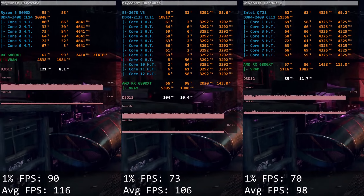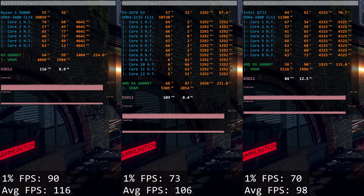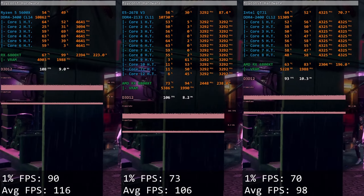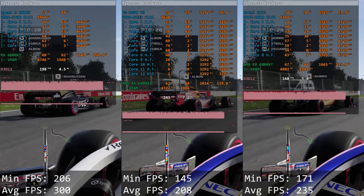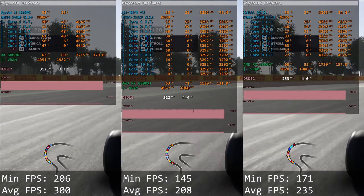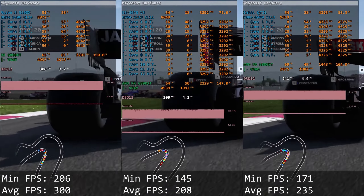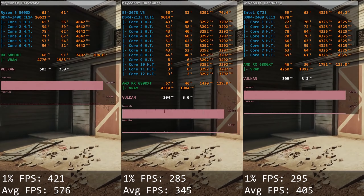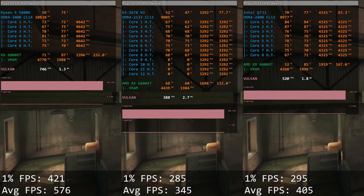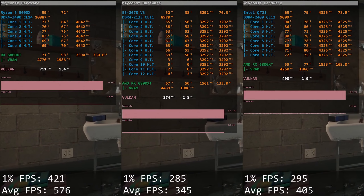Watch Dogs Legion, a modern DirectX 12 title, shows very comparable results across QTJ1, Xeon E5 2678v3, and Ryzen 5 5600X, with Ryzen slightly ahead. In F1 2019, which depends heavily on single-core performance, QTJ1 is significantly faster than the Xeon — 171 and 235 fps versus 145 and 208 fps — while Ryzen 5 5600X is much faster than both. In Tom Clancy's Rainbow Six Siege, QTJ1 again leads the Xeon with 295 and 405 fps versus 285 and 345 fps, and both CPUs deliver well over 200 fps at all times.